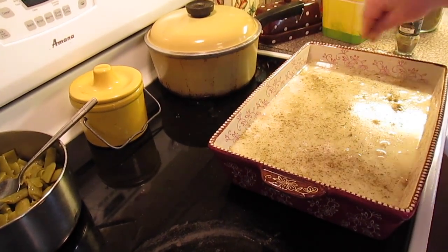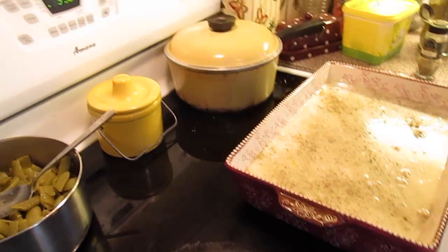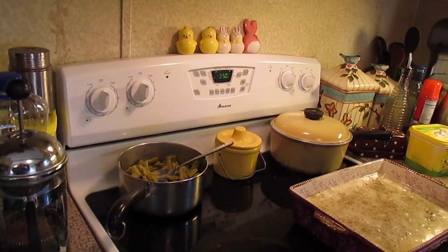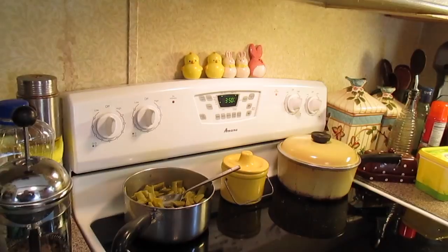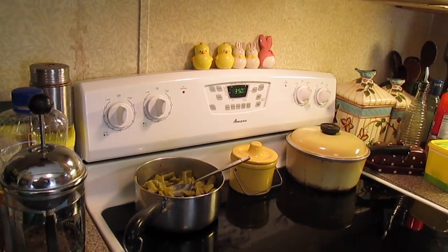Just a little pinch of sage because a little bit goes a long way. We're going to pop this in the oven — it's already preheated to 350 degrees and we're going to bake it for about 35 to 45 minutes. Don't stir it. You've got to let all those layers just settle and bake or you'll mess it up.